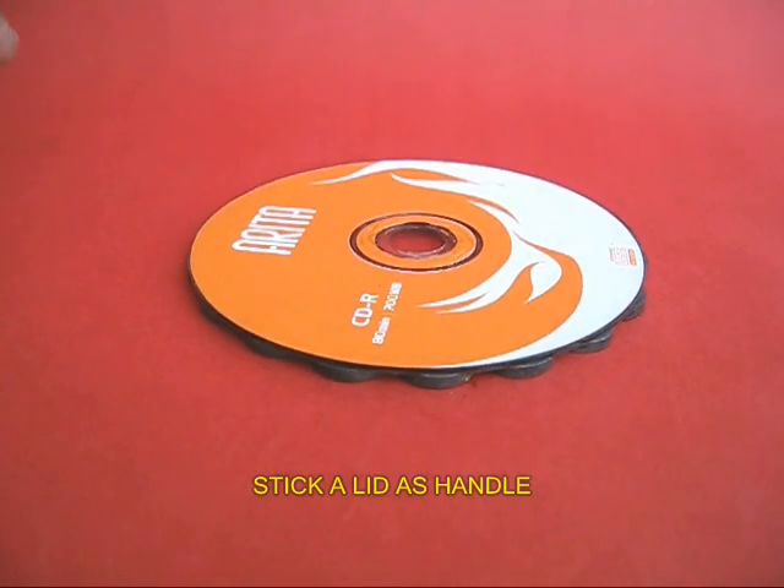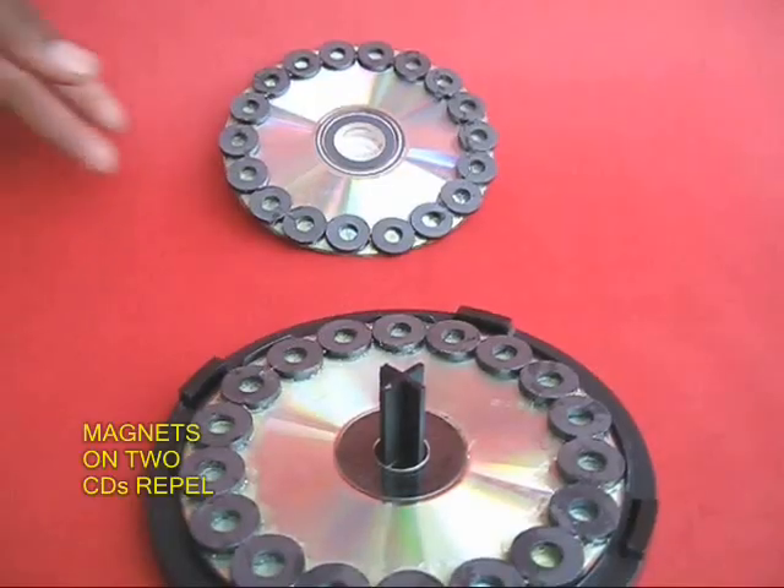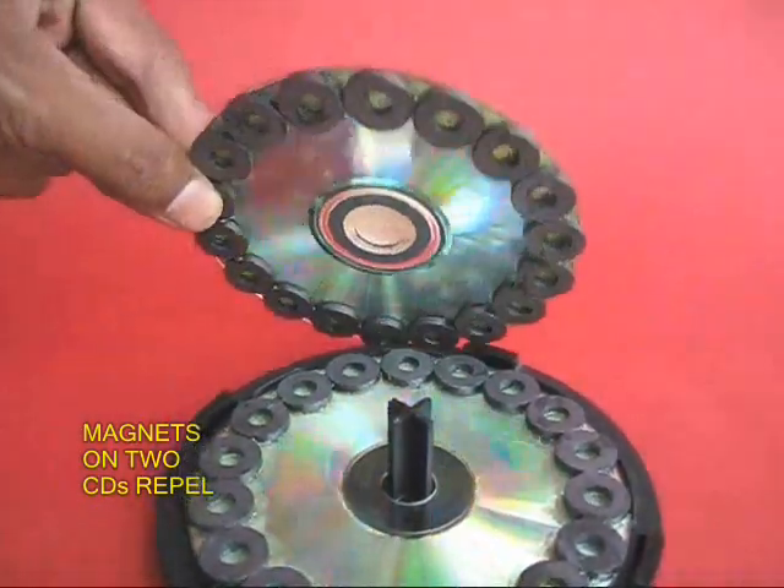Apply some glue in the center and stick a lid — this would be a handle to help you spin the top CD. Now place the top CD in its place.